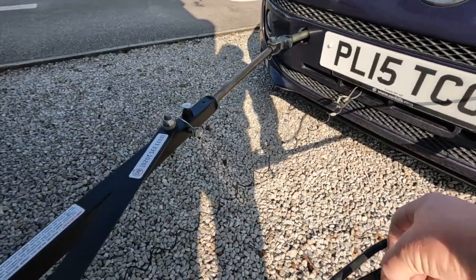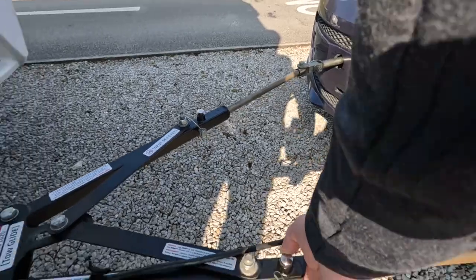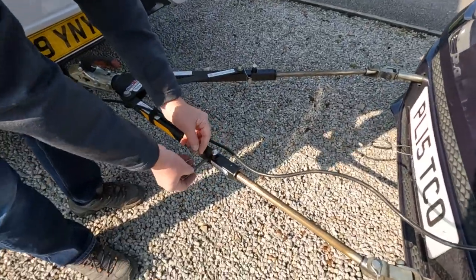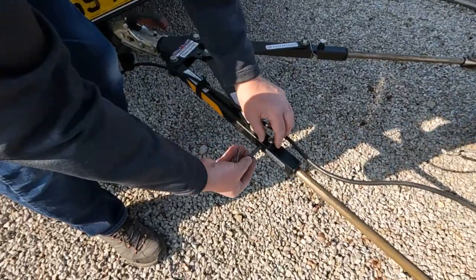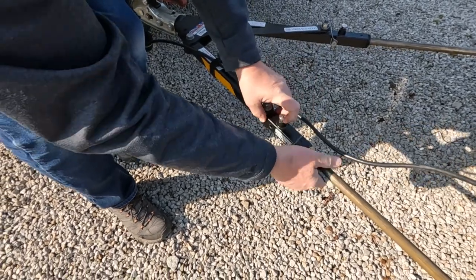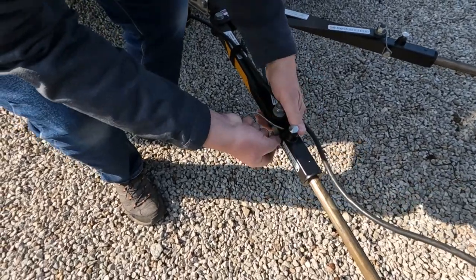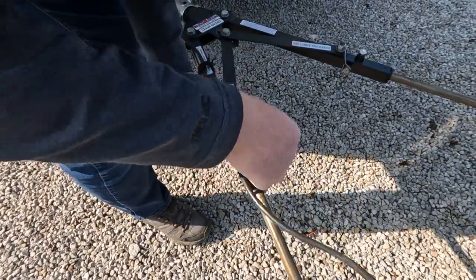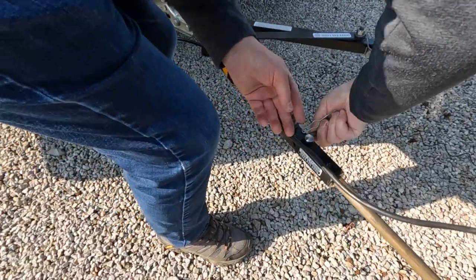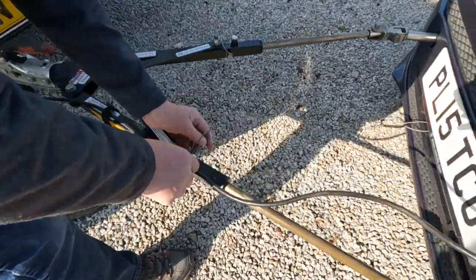I can't do it on my own, so I'm going to get some help here. Someone's going to hold the camera. What happens is you have to lift this up and then put that in, and I'm a little bit worried it's not going in there.